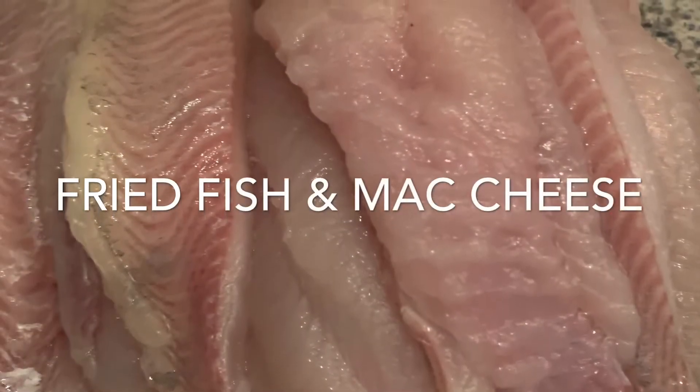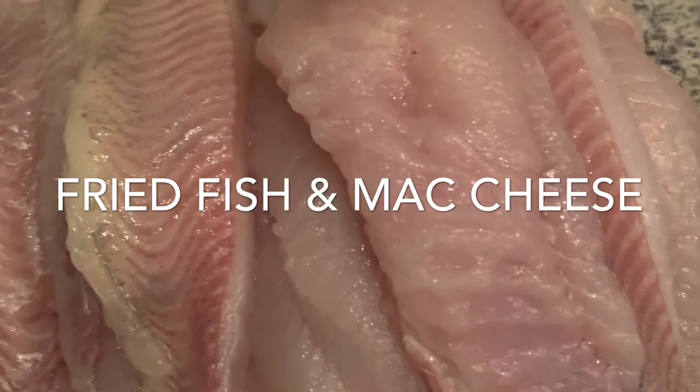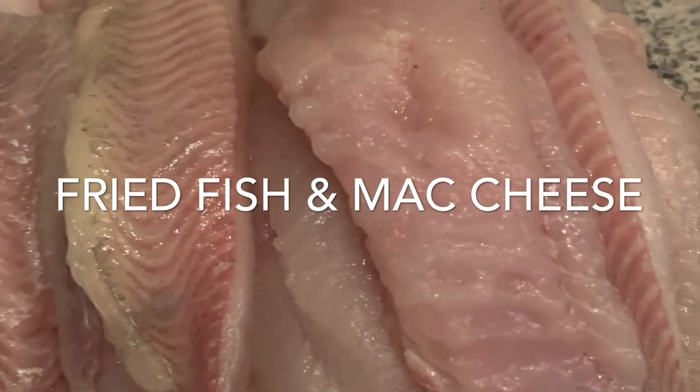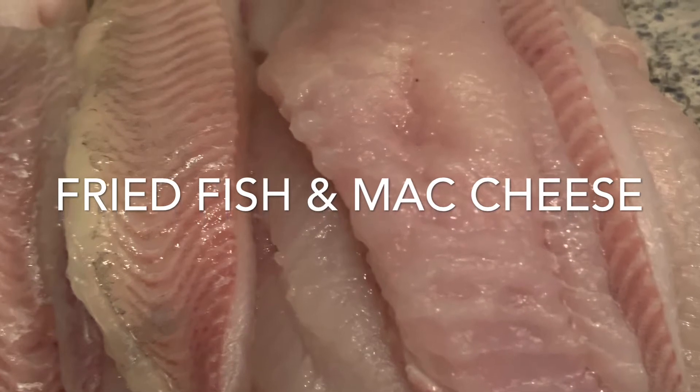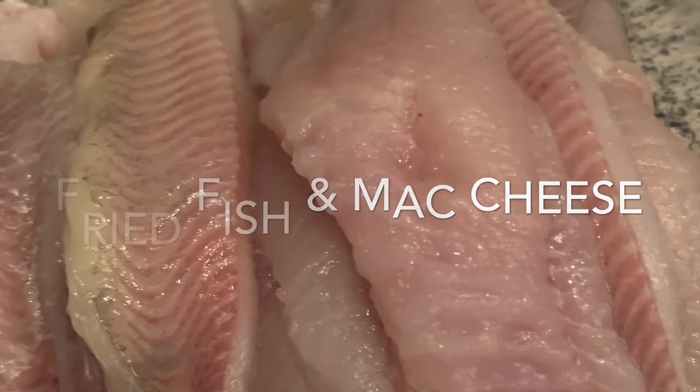I am doing a quick video today of fried fish and mac and cheese. I broke down the step-by-step process of the fried fish. I kind of didn't do the same for the mac and cheese, but I just wanted to show you guys everything with both products.